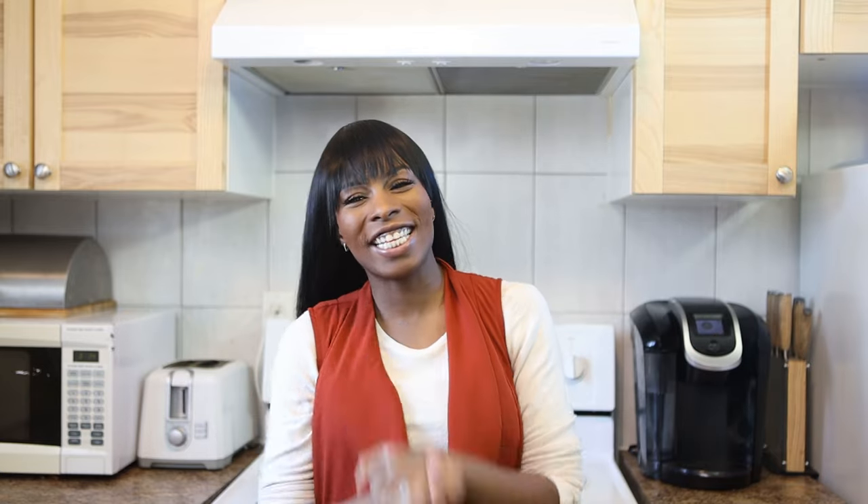Hey everybody, welcome back to the couch. My name is Melissa and this is Couch Mom Club. Today we are going to be doing a really fun video and I'm going to be collaborating with my friend Summer. Her channel is The Odd Crown and I definitely need you to go check it out because she is up to something really really good.